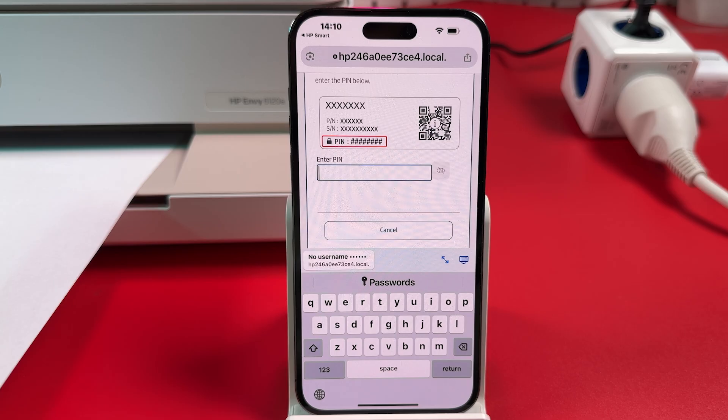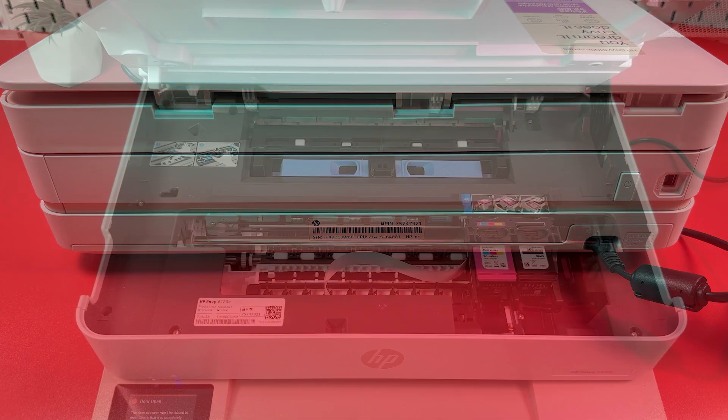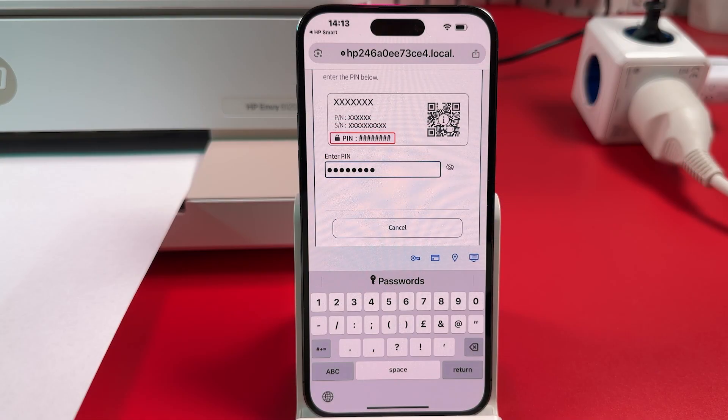Enter your printer's PIN code. The PIN code is printed on the product label, which can be located on the back panel of the printer or inside under the cartridge access door. Once you've entered the PIN code, hit Return or Enter on the keyboard.